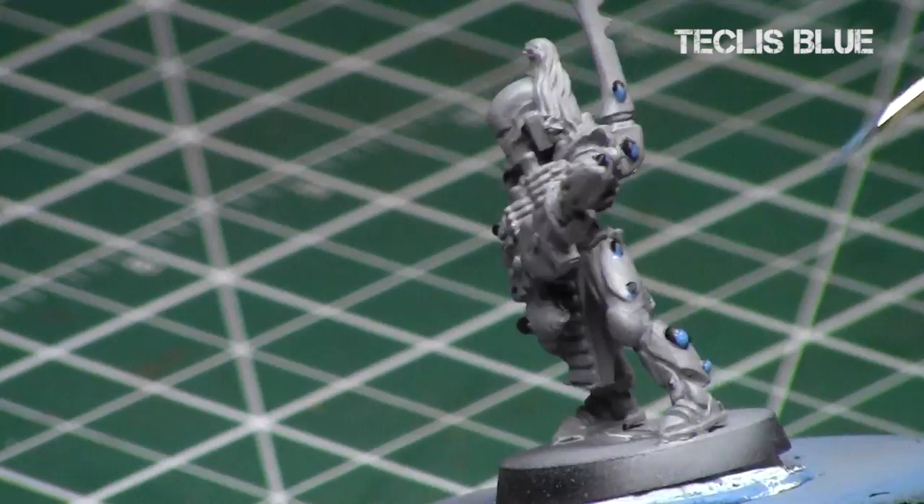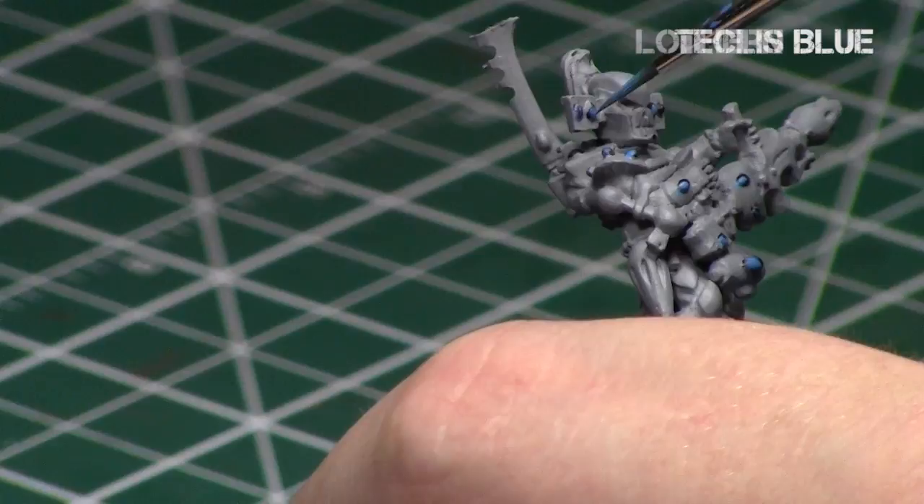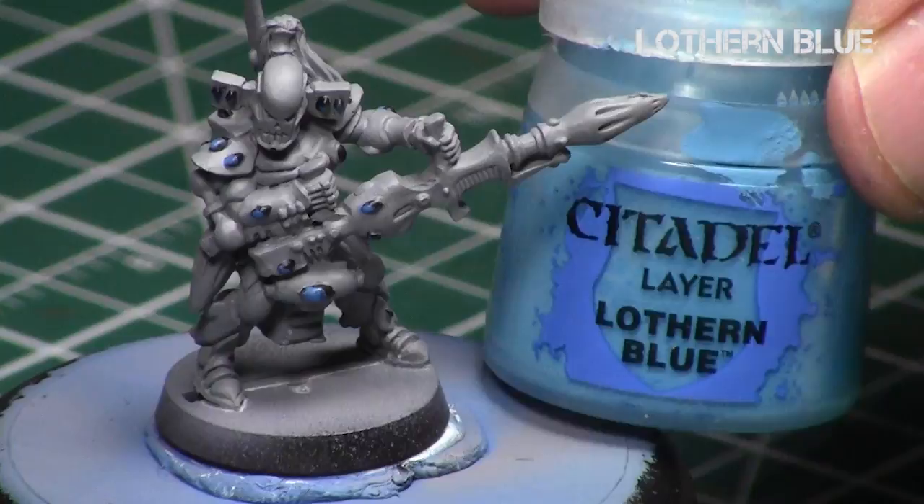You'll notice I didn't need to load my brush much at all — I can do almost the entire model in a single loading. You don't actually need much paint with each step; you need less and less. So feel free to put less paint on your palette and thin it down accordingly to save your paint for later. Finally, we're going to repeat this process with Lothern Blue.